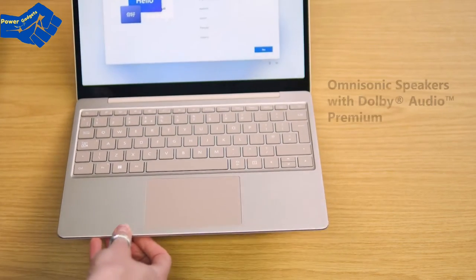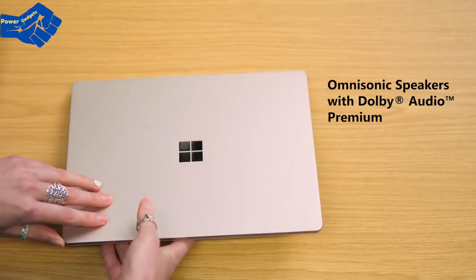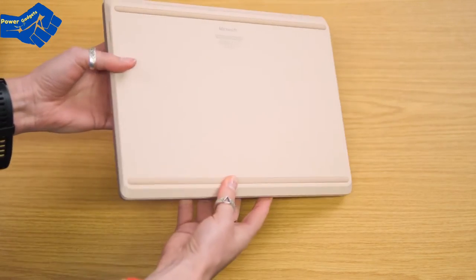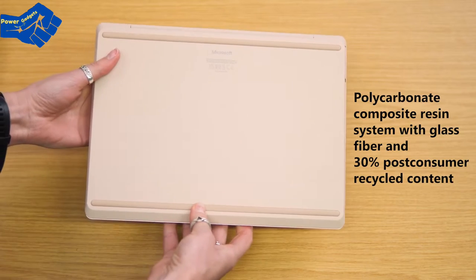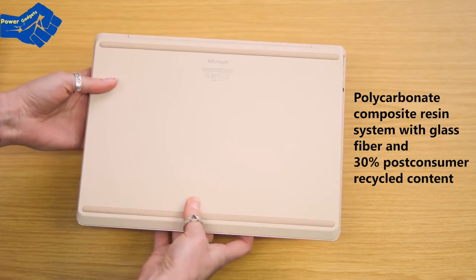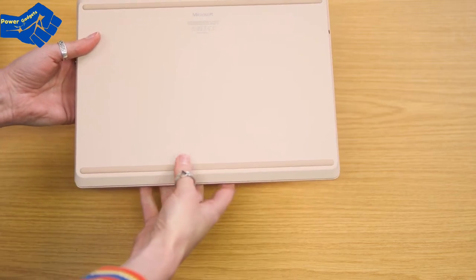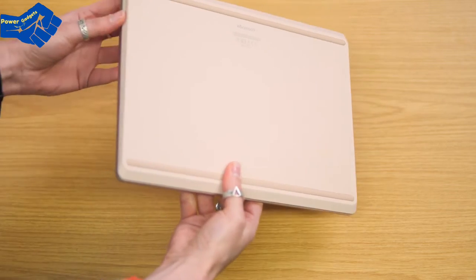There's also a little fingerprint sensor for security. Under the keyboard is where the OmniSonic speakers live. If you turn it upside down, you can see the base, which is made from a polycarbonate composite resin system with glass fiber and 30 percent post-consumer recycled content materials — we like recycled things and sustainability.